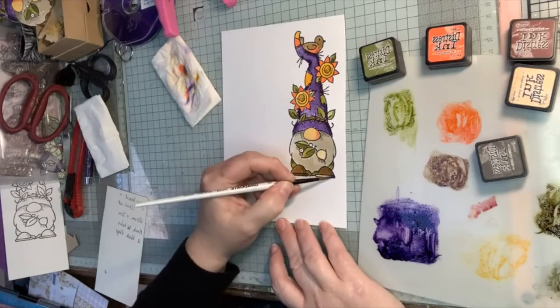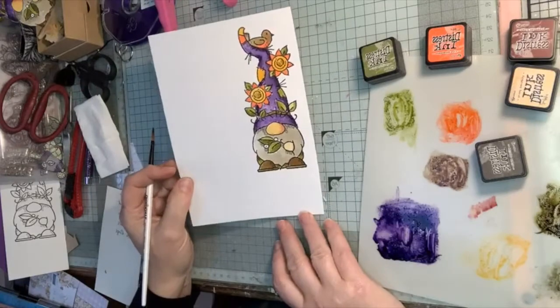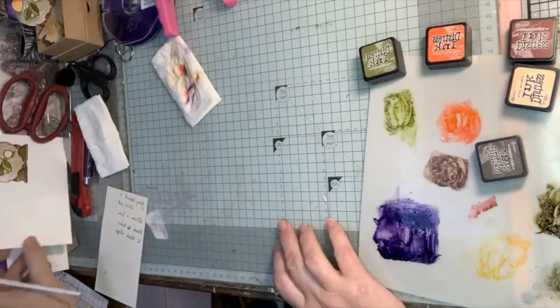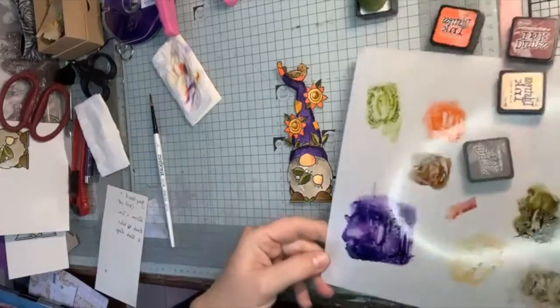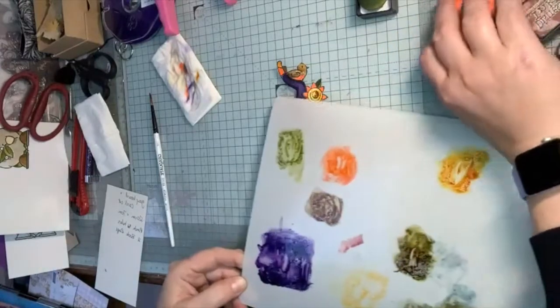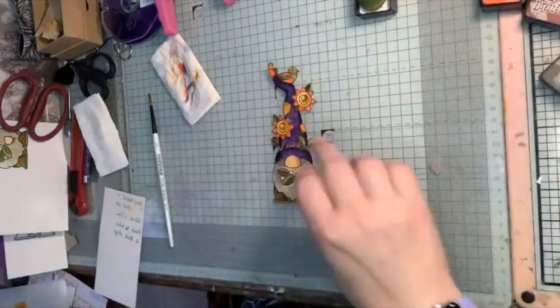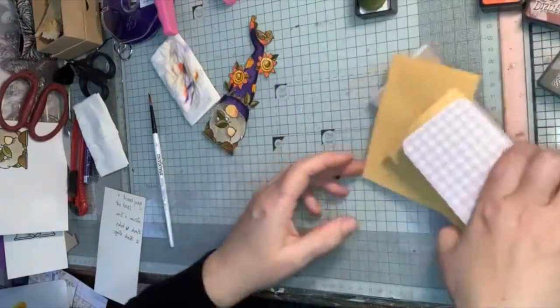Once it's dry it gets cut out like so. I'm just going to move my palette - this by the way is a blending mat, and it's really good for your inks because they don't dry off so much, so it's quite nice to use for your inks.